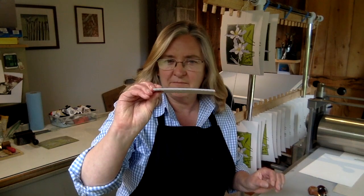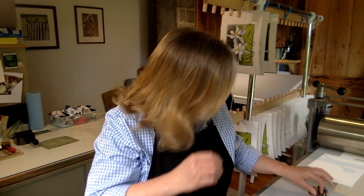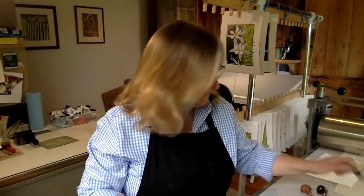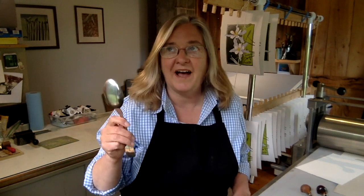I got started in linoleum block printing more than 25 years ago. I got started with it because it was really inexpensive and really simple to get started with. It didn't require a lot of tools or equipment. All you really need is some linoleum — I'm using the unmounted kind, just the thin traditional battleship gray linoleum. You need something to carve an image, so we use some small gouges. You need some ink, a brayer to roll it out onto a flat surface and then onto your block, and some paper to print on. And all you really need to print is a spoon. Until about five years ago, all of my prints were done with a spoon.